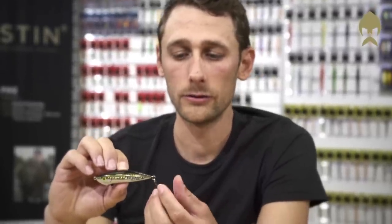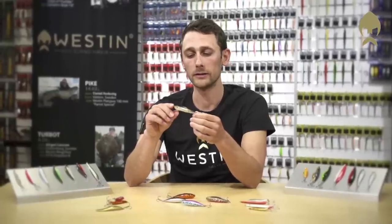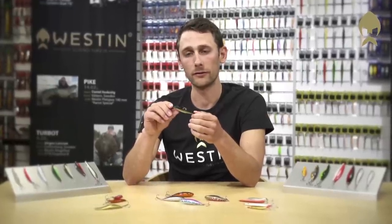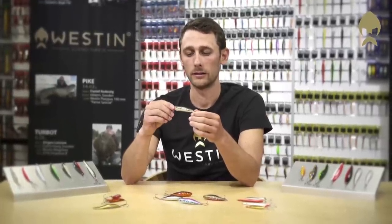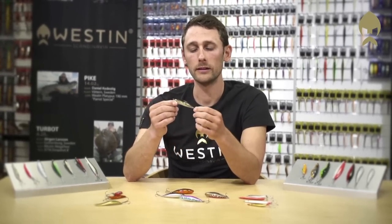The Maxi Gobi is designed to imitate the sea trout's most favorite snack — as the name suggests, the gobies or sticklebacks. It's actually a pattern made from the Mini Gobi developed by Tom Smith. The Maxi Gobi is made of ABS plastic and it's completely lead free.